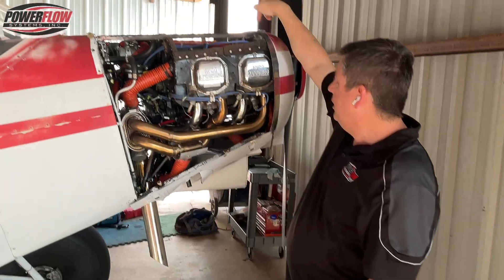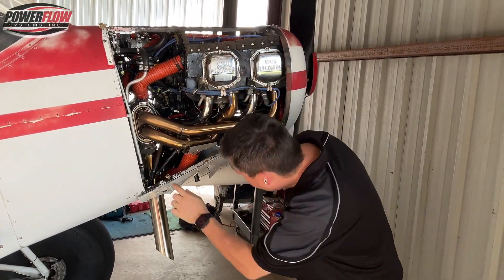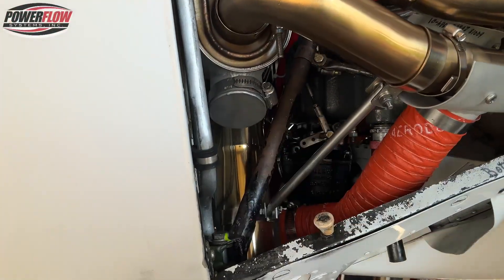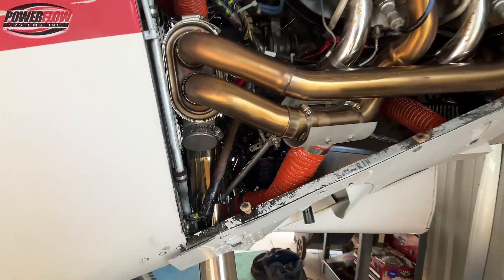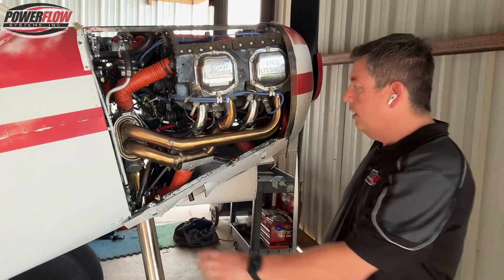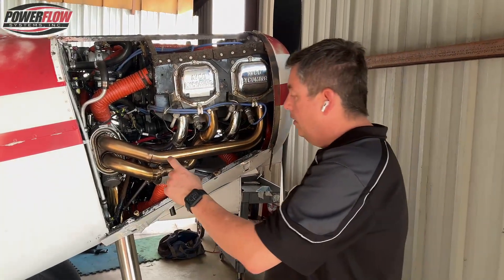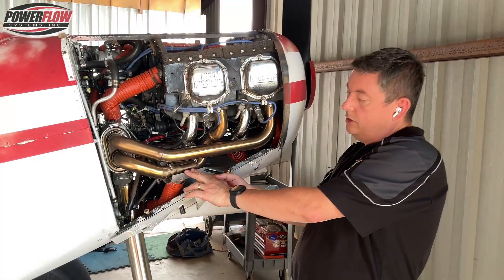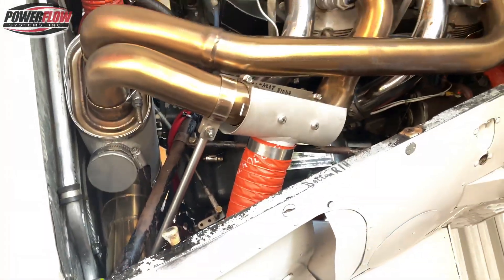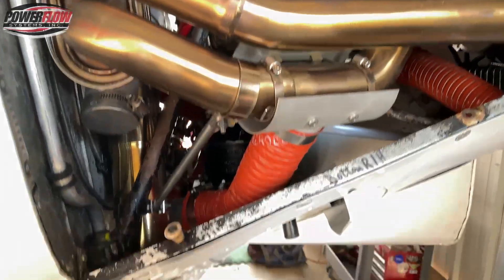You've got air coming from the bottom left and from the top right. There's an output over here — this is an auxiliary output for if you have a rear seat or a secondary heater need. If you don't, there's a cap it's going to come with. This standalone device is the carburetor heat. It's designed to be detachable, of course, and it feeds right in.